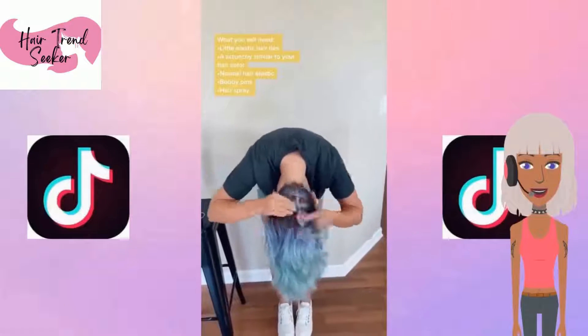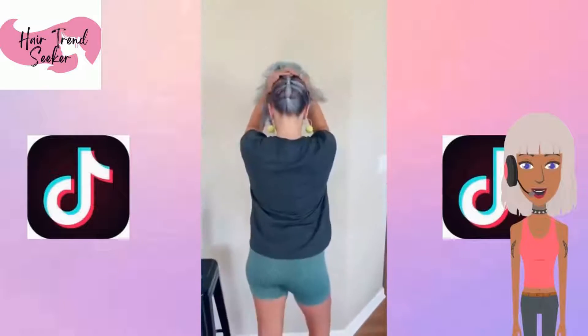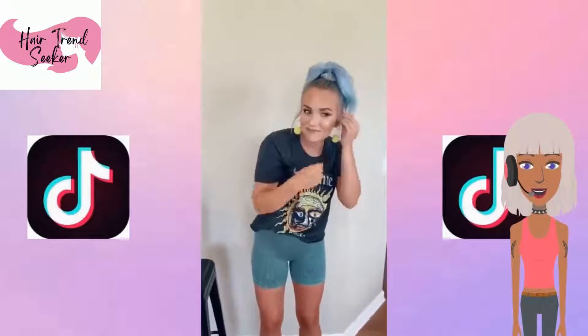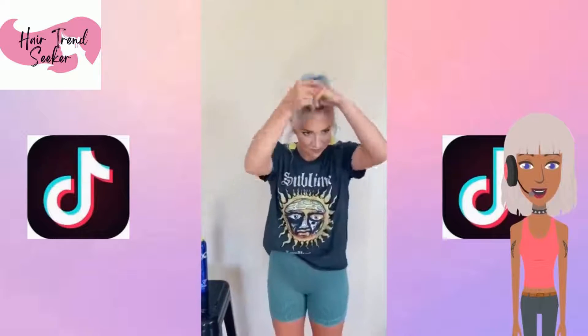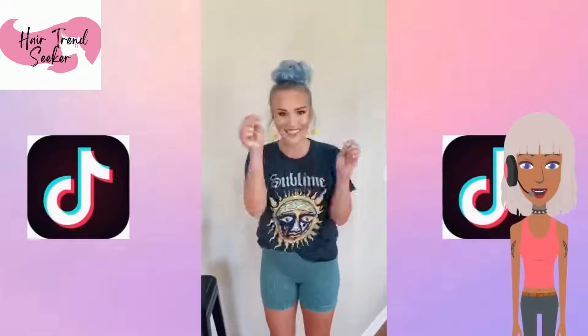Next up, she is doing an upside down braided bun, I think. I love her hair color — it's like purple and blue, so pretty. She did like an upside down ponytail — no, that is a bun. That's pretty cute. I love how her earrings are yellow and her hair is blue, such a pretty contrast.